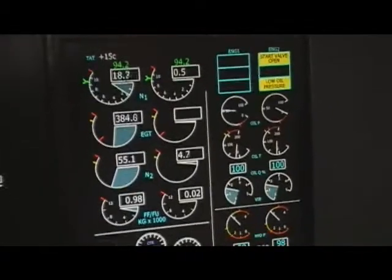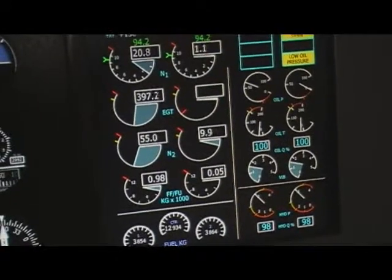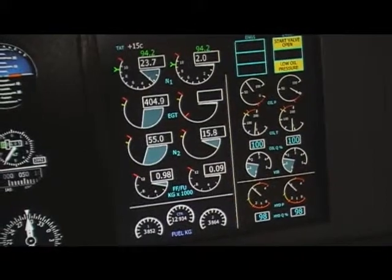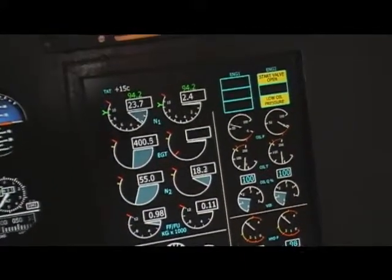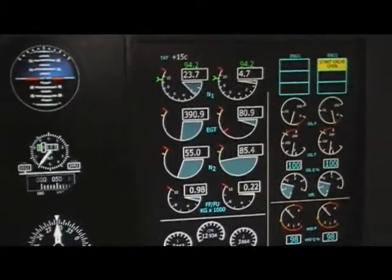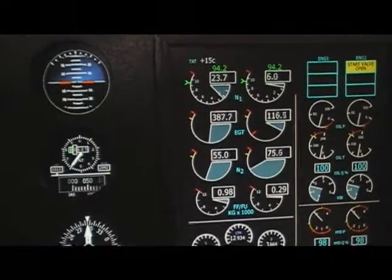Engine one to off, engine two to ground start. Engine two is spooling up, and by switching in two we can enable the fuel and the engine is up and running. As engine number one is running we can switch the generator on, so those lights go off. Engine number two is spooling up but not stabilized yet, so we need to wait a couple of seconds.